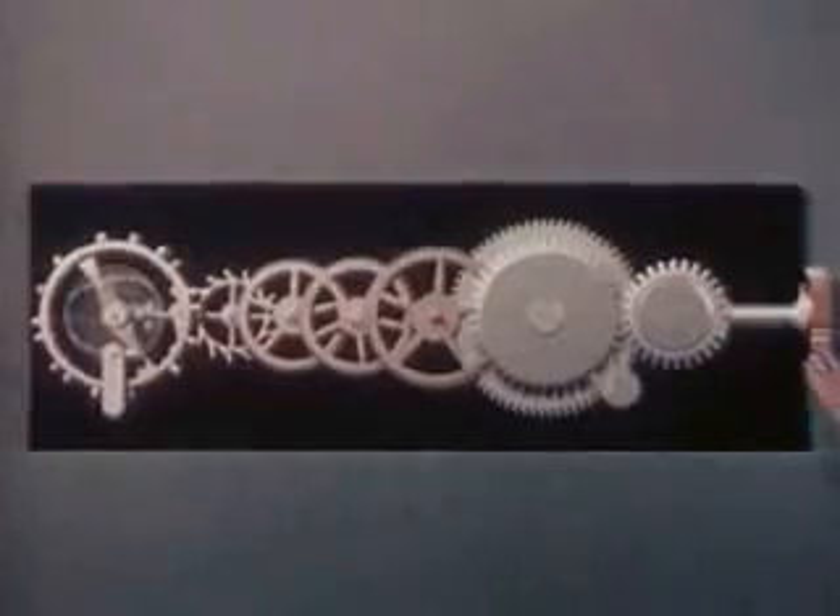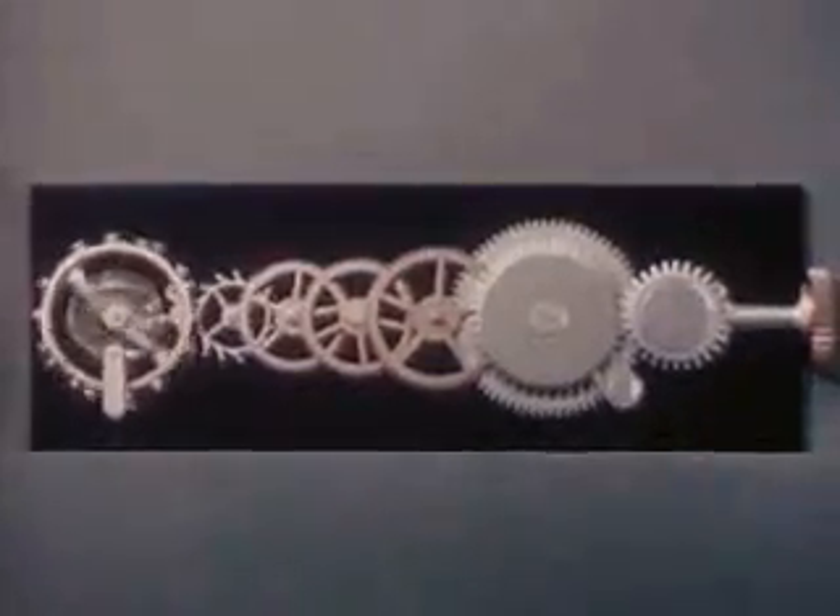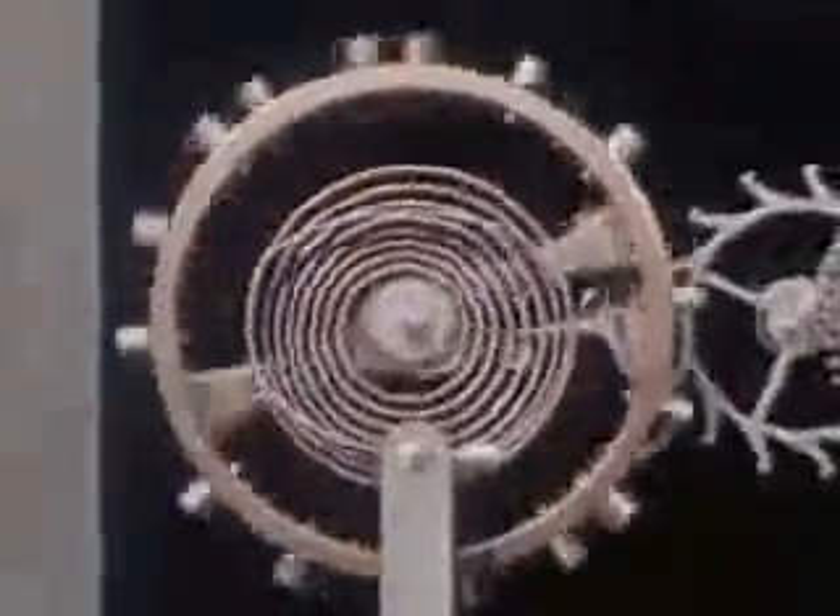What we have now is a complete model watch train. Through the gears the mainspring drives the escape wheel. The escape wheel teeth push first on one pallet jewel and then the other. The pallet fork nudges the jewel pin on the balance wheel to keep it moving. The swinging balance wheel on its return trip moves the pallet fork, unlocking the escape wheel to release a little more energy from the mainspring. Back and forth the balance wheel swings, controlled by its small coiled hairspring in perfect rhythm.